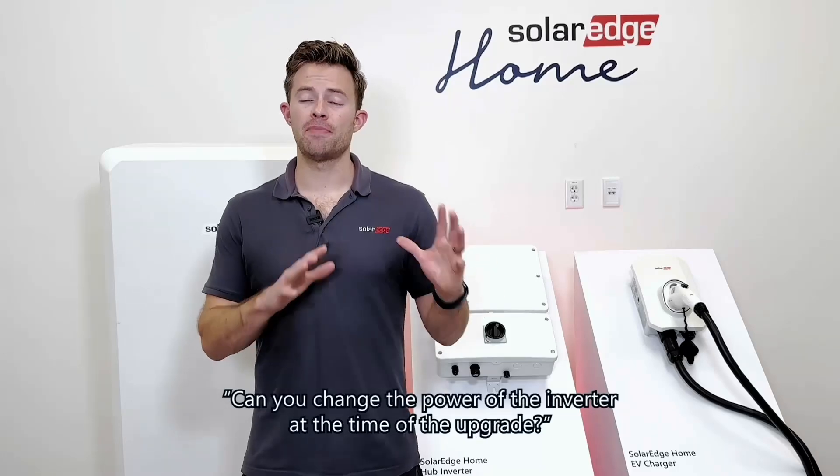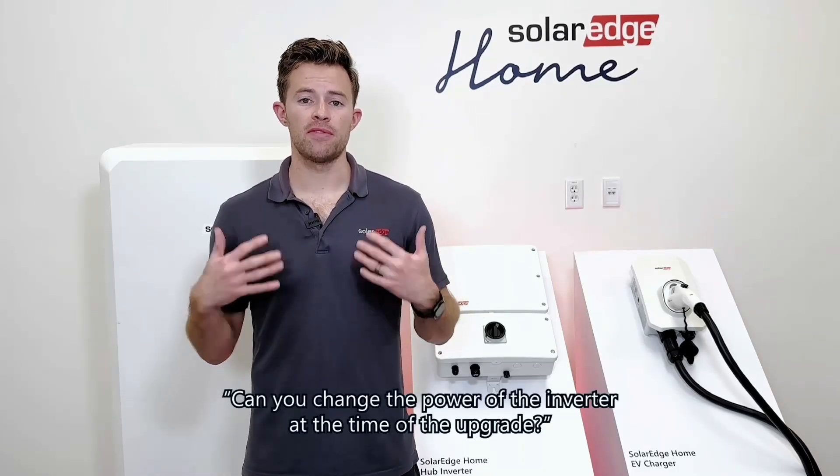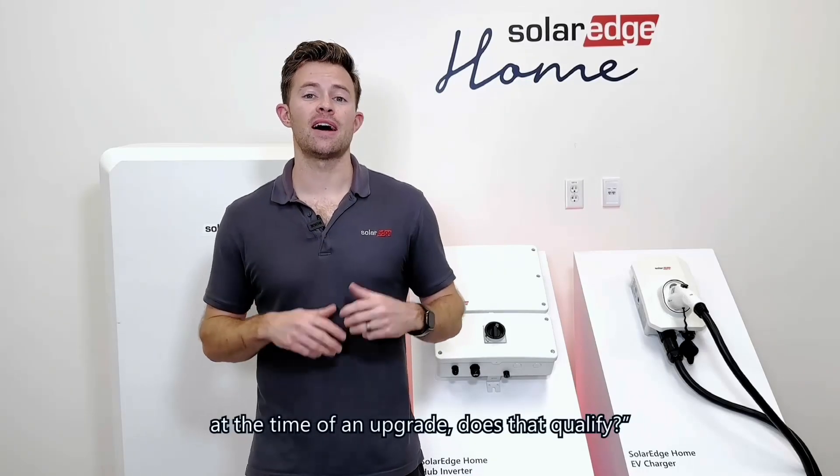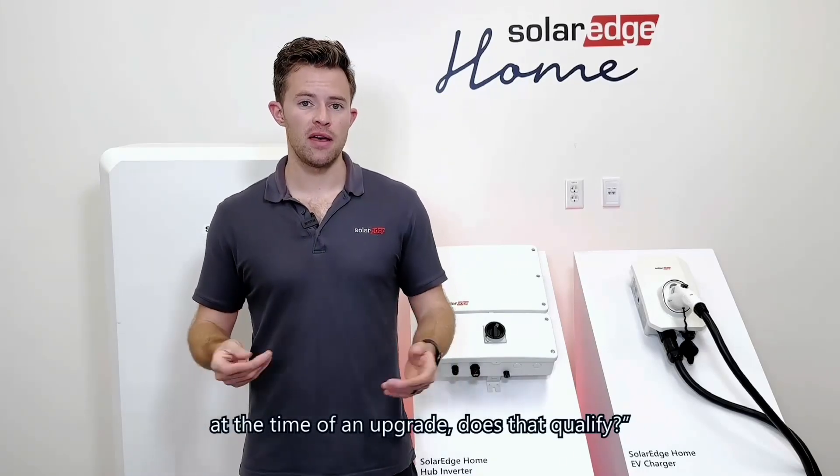The second question is: can you change the power class of the inverter at the time of the upgrade? An example might be if a homeowner wants to go from 3.8 to 7.6 at the time of an upgrade — does that qualify? And the answer is yes.